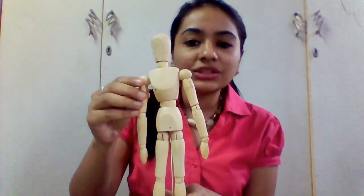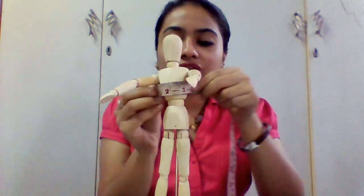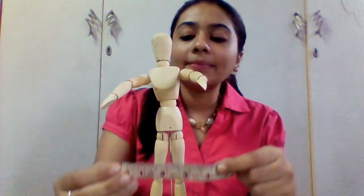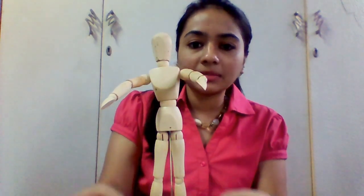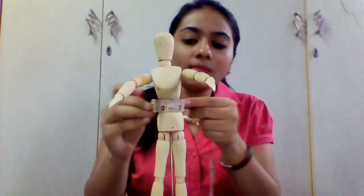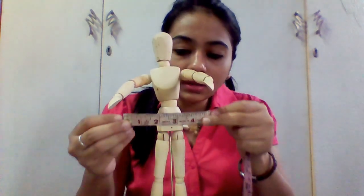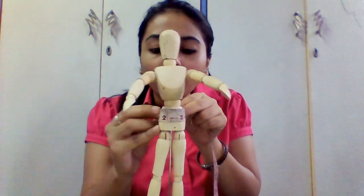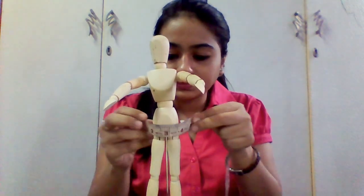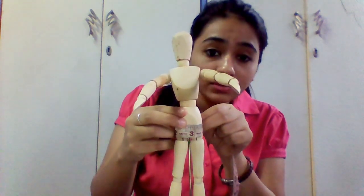Then we are going to measure the chest. For that, raise your arms and measure the chest. Write it down. Then come down to the waist — the waist is actually the slimmest part of the body. Then measure the lower waist, which is between the waist and the hip. Then at the end, measure the hips. Make sure to write all the measurements in your notebook.